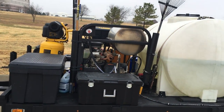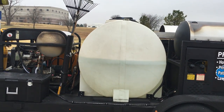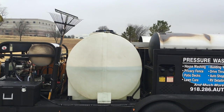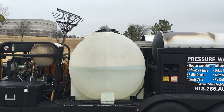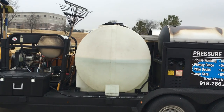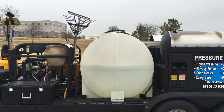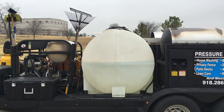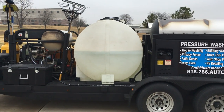Behind that machine is a 550-gallon water tank — I keep it about half full at all times depending on what I'm doing. With three pressure washers you need a buffer tank, that large water supply tank. You cannot just hook up to a house or building spigot and expect to keep these machines running — it's going to starve the equipment.